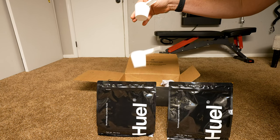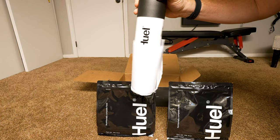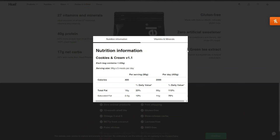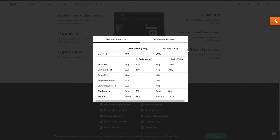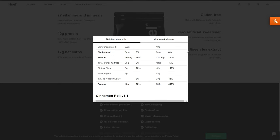I consider Huel Black Edition a meal replacement. It still has vitamins and minerals, but not like those other shakes. It still has a lot of protein, but it's not meant to be just a protein shake. When I say meal replacement, I mean you can substitute this for a meal — you're still getting enough calories to move on with your day, covering your macros, with some health components, and ideally you feel satiated for a while.